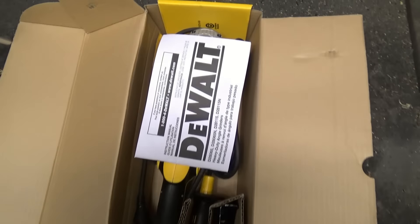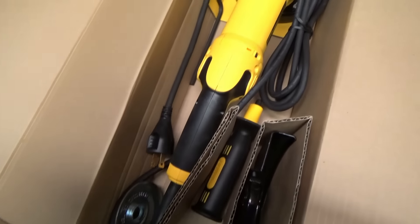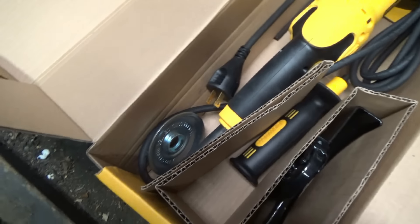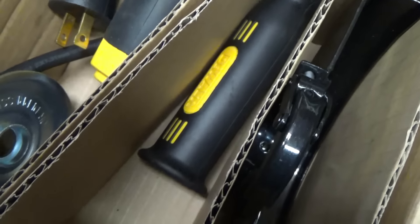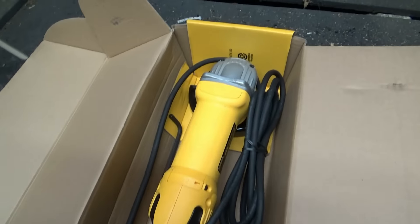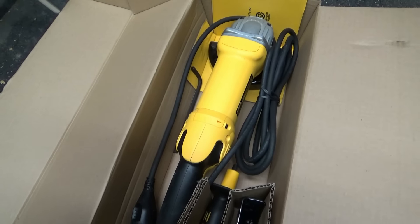Now that the box is open, here are the contents: instructions, the grinder itself — brand new, shiny DeWalt yellow, really nice looking. The accessories include a backing plate, an allen key, a handle, and the six inch guard. The grinder is currently wearing the five inch guard.